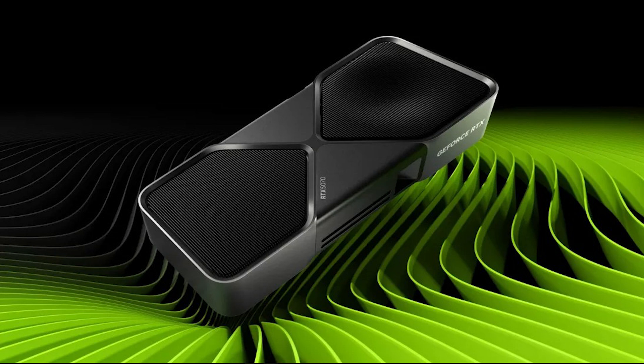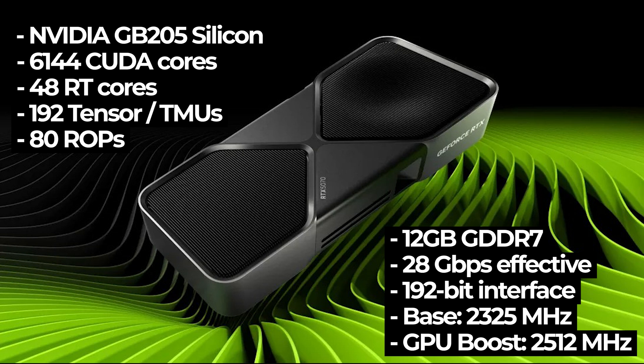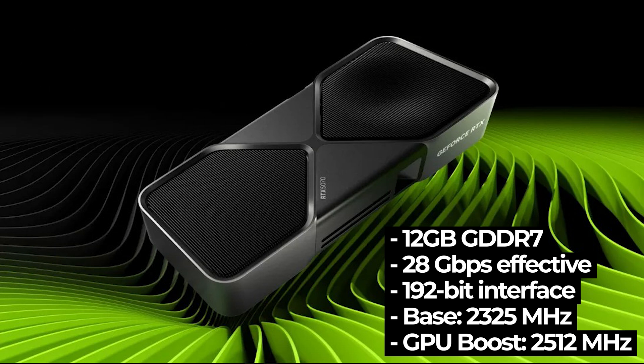Going over specs here on the RTX 5070, it's based on NVIDIA's GB205 having 6,144 CUDA cores, 48 RT cores, 192 tensor cores, 192 TMUs and 80 ROPs. When it comes to memory, you're going to have 12 gigabytes of GDDR7 running across a 192-bit memory interface. The default clock speed is 2325 megahertz and the GPU boost is 2512 megahertz.